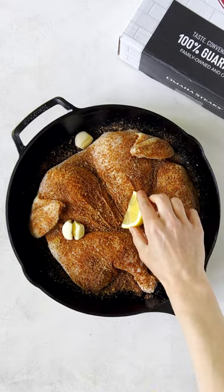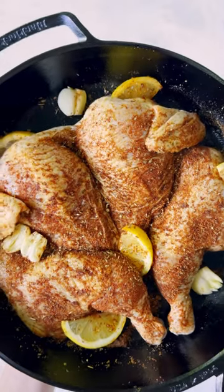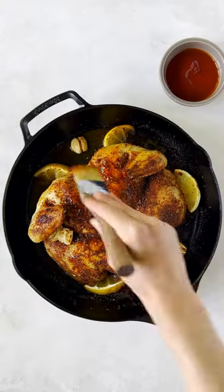Add smashed garlic and lemon wedges. Transfer to the grill and cook for 45 minutes, continuously basting with barbecue sauce. Enjoy!